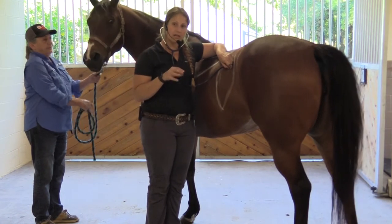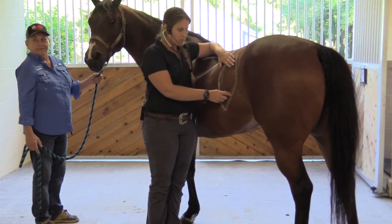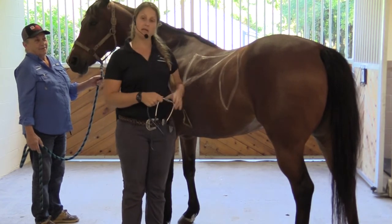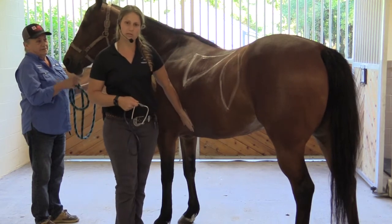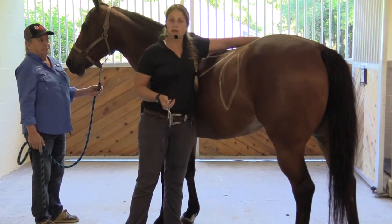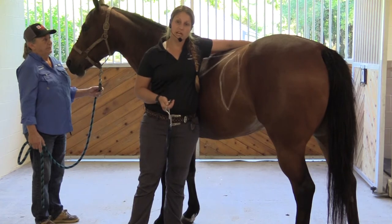The gut sounds are going to sound a little bit like a toilet flushing, and we also like to listen a little bit down low as well. Those are the main areas on this side that you're going to listen to. On the right side, you're not going to hear the heart as well, so I don't really recommend worrying about that, but you are going to want to listen on the other side for your lungs and your GI sounds.